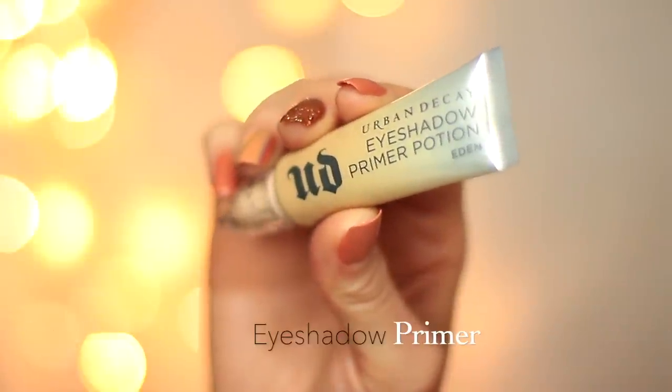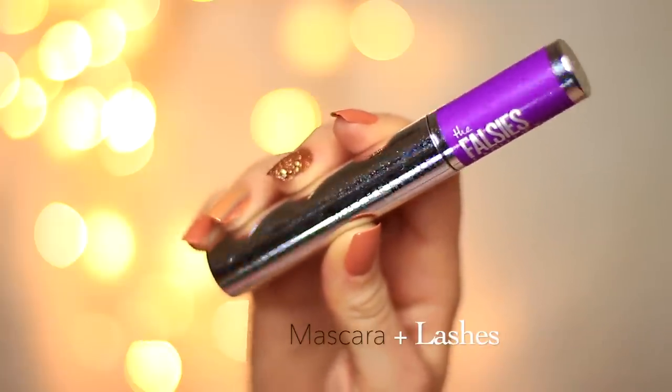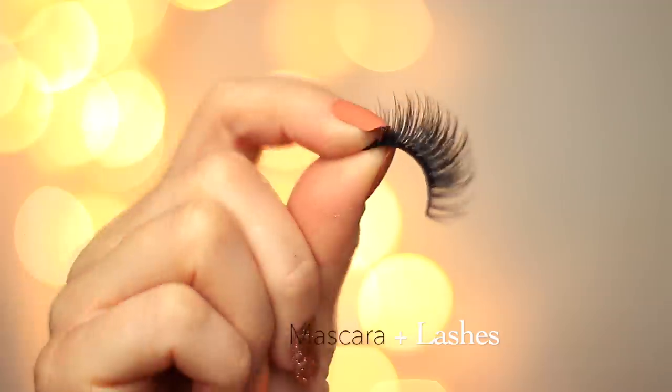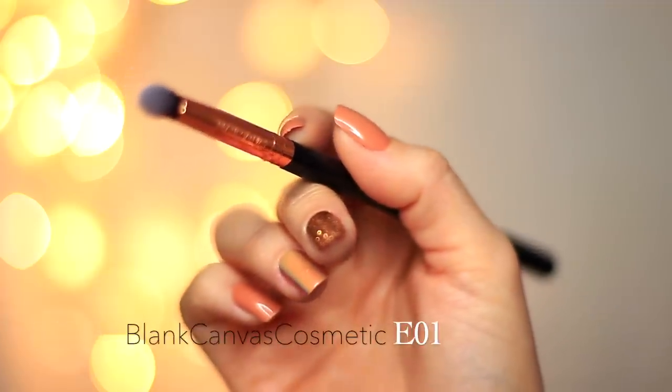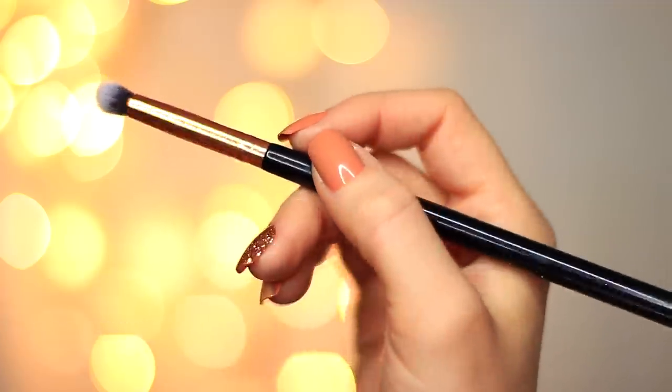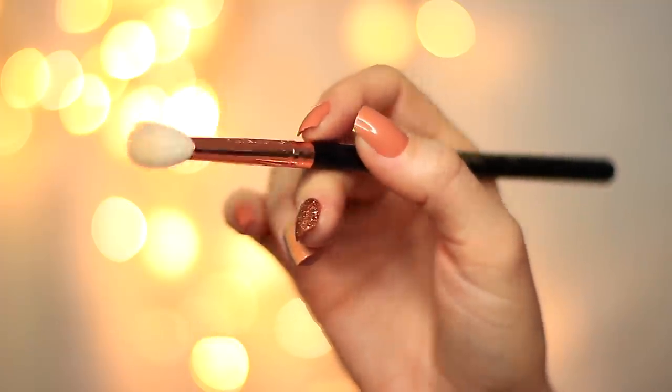To create this look you're going to need an eyeshadow primer, some mascara, and some lashes — though the lashes are perfectly optional. You'll also need a small brush to apply eyeshadow; I'm using the E01 wand by Blank Canvas Cosmetics, and a fluffy or blending brush — I'm using the Blank Canvas Cosmetics E20.